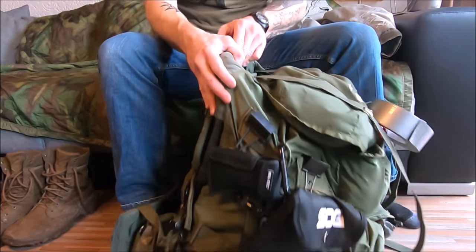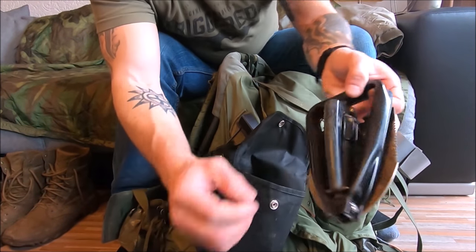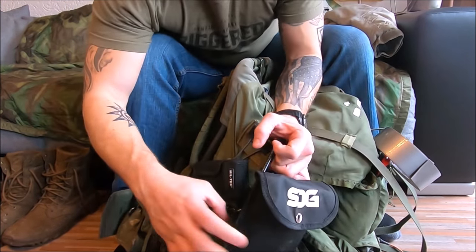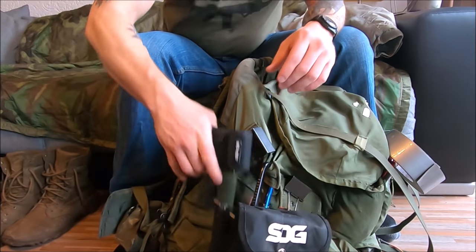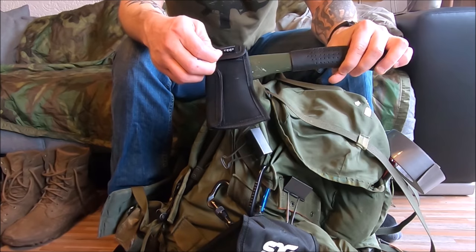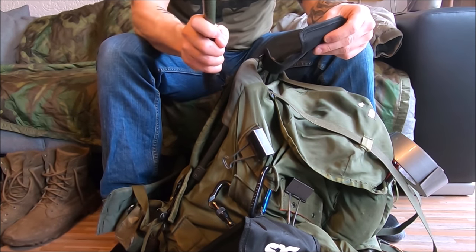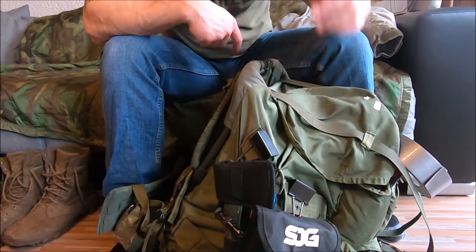The army issues us an e-tool — an entrenching tool. This one has a pickaxe end on it and it's pretty damn sharp. I've actually chopped down small trees with this thing. These D-rings are mainly to hold my e-tool and my axe, but I also use them on the outside to clip things quickly. This axe is a Miltec, made in Germany — good quality hatchet, nice and sharp, heavy, and you can use the other side as a hammer.